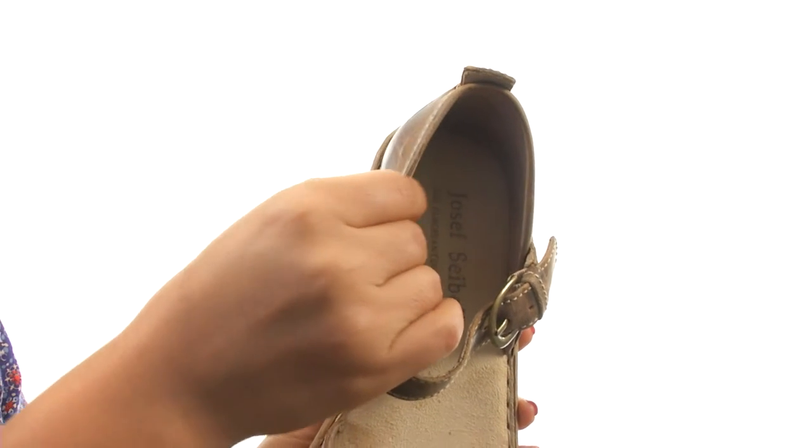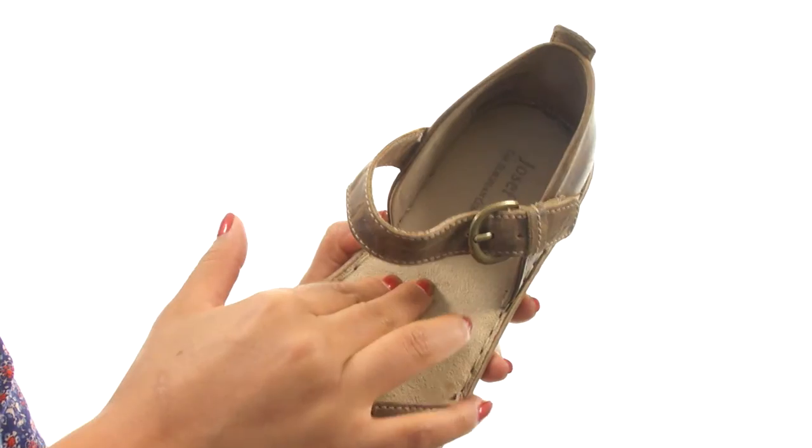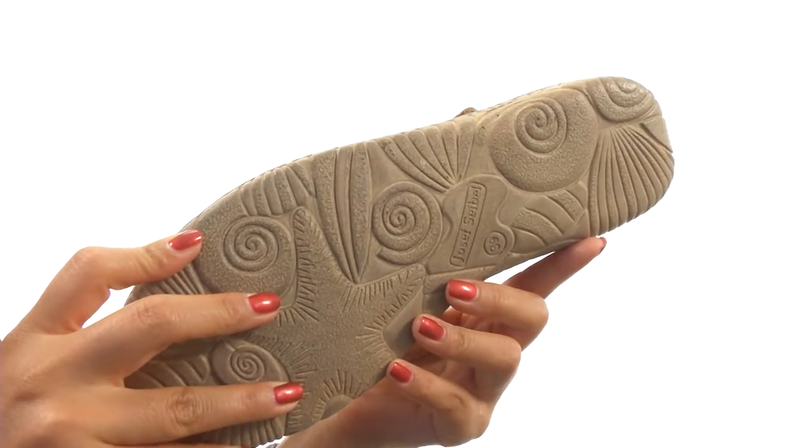On the inside there's leather and textile lining for a great next to skin feel. A lightly cushioned footbed that will provide comfort and support. Down at the bottom there's a durable synthetic outsole.